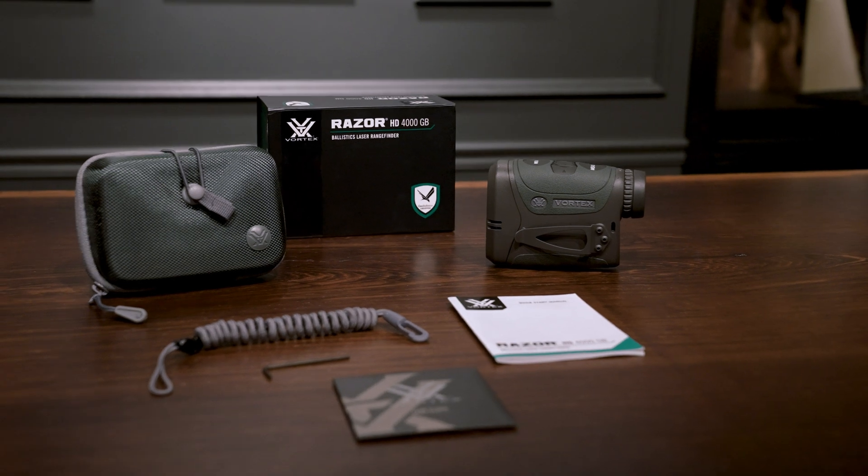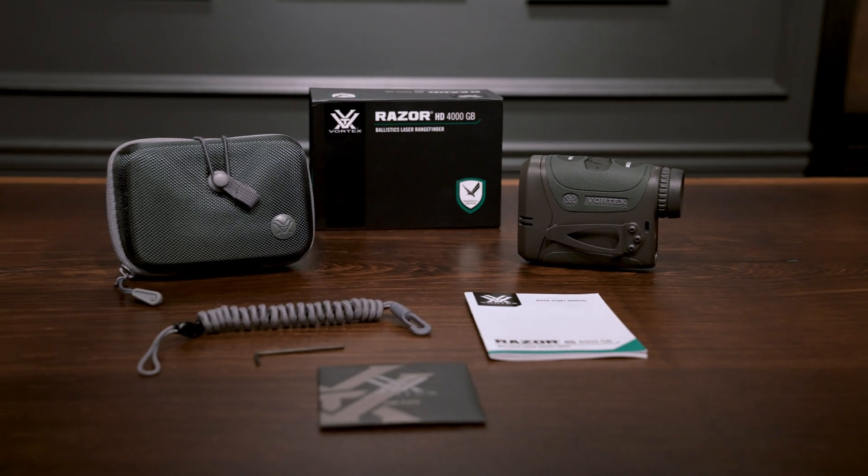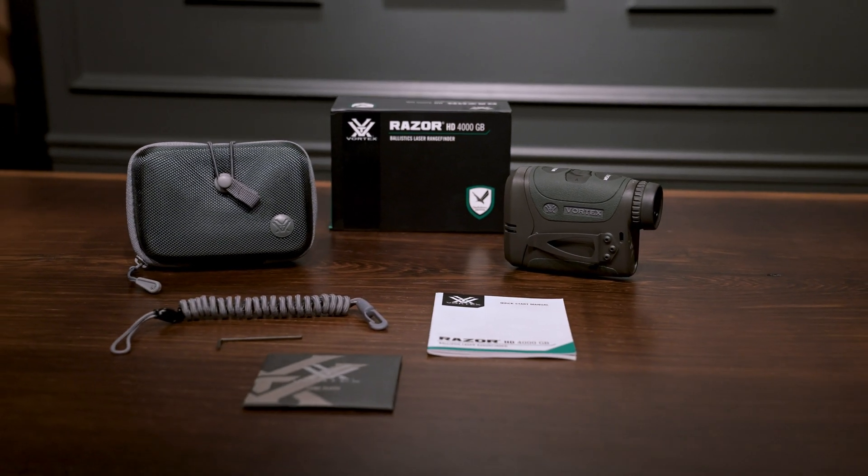So there you have it, everybody — that's a full rundown on the Razer HD 4000 GB Ballistic Laser Rangefinder. If you have any questions about this product in particular or any of our products at all, let us know in the comments below or hit us up via phone, email, social media, whatever works best for you. We always love hearing from you guys. Thanks for watching — we'll see you on the next one.